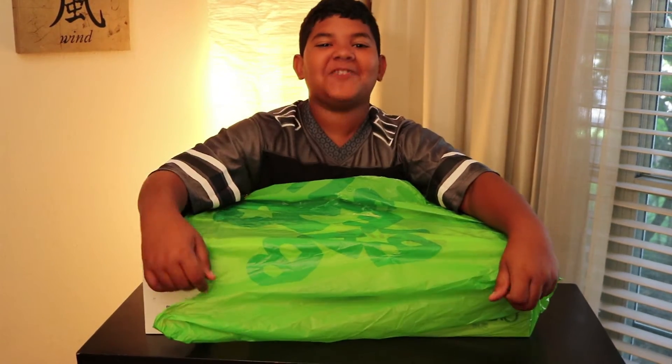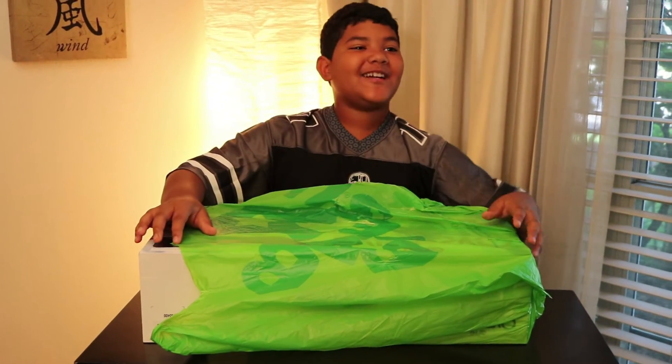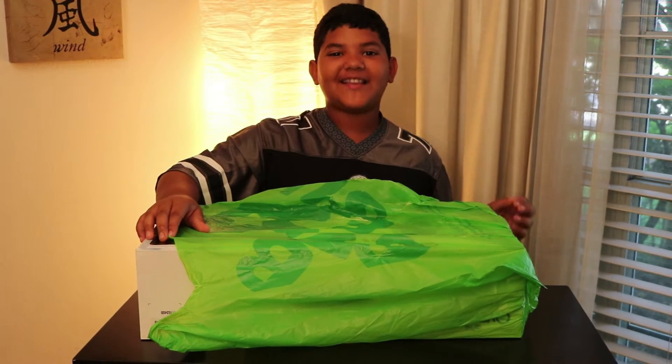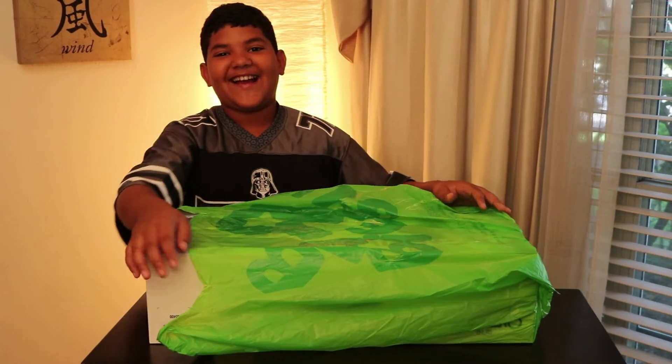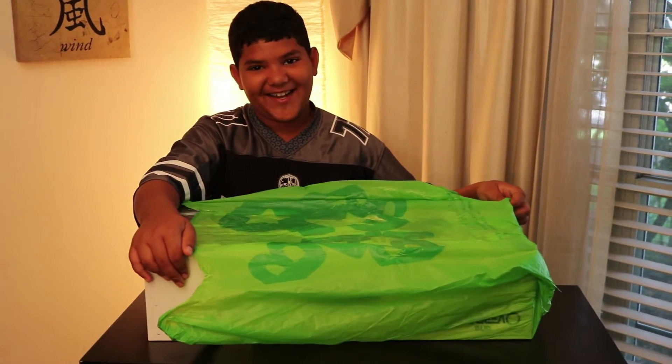What's up guys? This is Trace Base Coaster. Yesterday I went to Toys R Us and got something really cool, and that cool thing is in this bag. Have any ideas what it is? Let's find out.